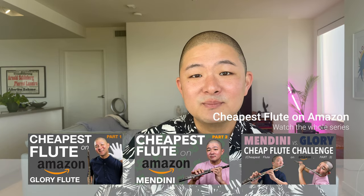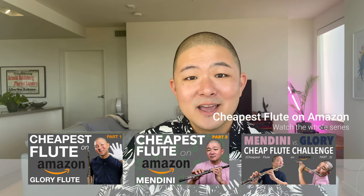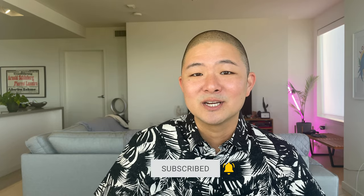In case you haven't already seen them, please check out my reviews for the cheapest flutes I could find on Amazon by Glory and Mandini. I'm going to put links to those in the description as well as up in the cards. Also, for more flute content like this, don't forget to subscribe to my channel.